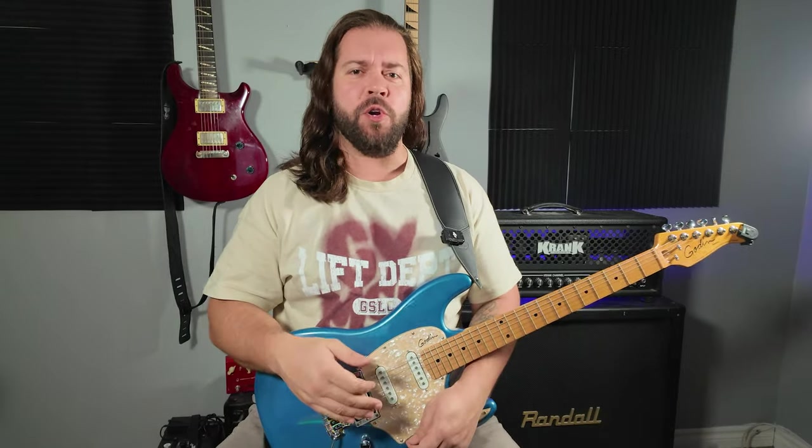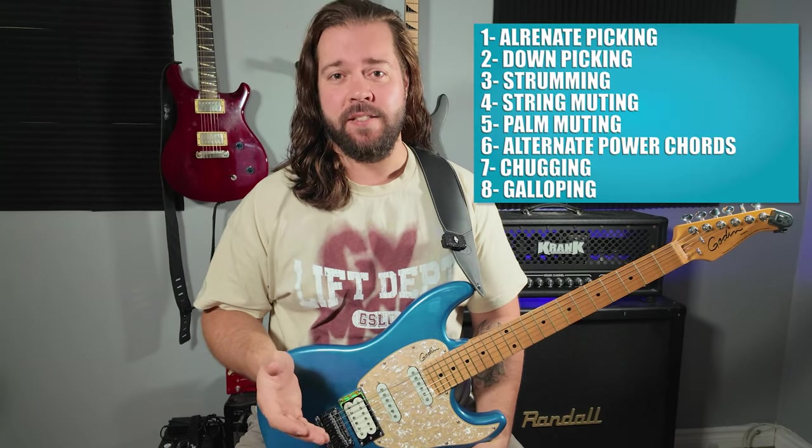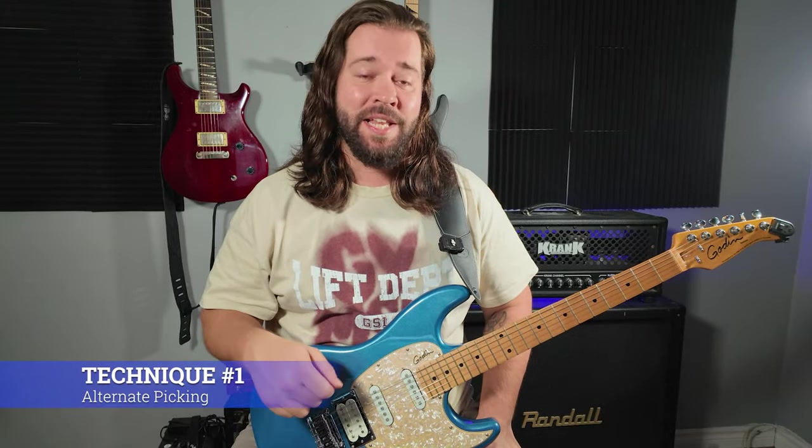There's palm muting and then there's chugging, because power chords will only get you so far. We'll look at why you need to get good at these techniques and I'll show you an exercise for each one. Alternate picking is the foundation of a solid riff. It needs to be clean, even and in time. If not, you're going straight to sloppy town.